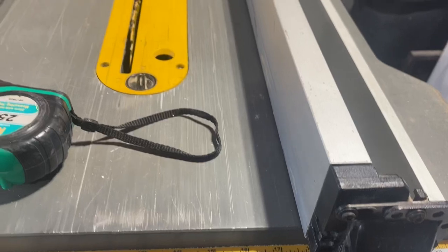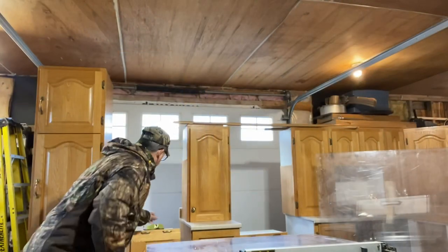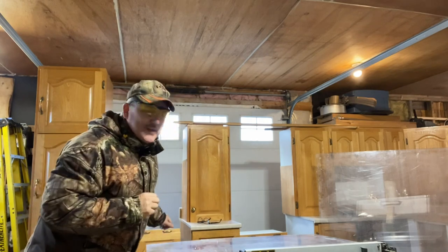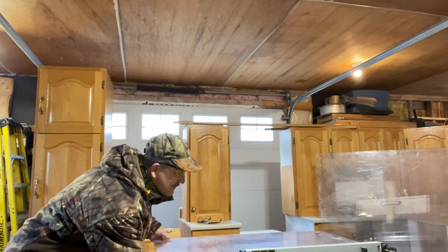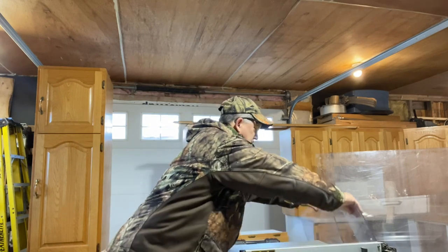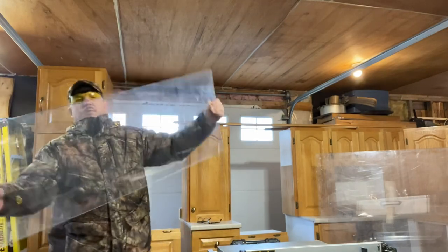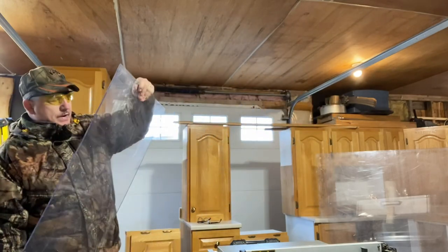I've got my blade ready, got my fence all ready. I'm ready now to push the piece of plexiglass through the table. Put on my safety glasses first, of course. Okay, hopefully you're paying attention folks, and this is going to be a success — only time will tell. Okay, hopefully you can see that — a really, really nice finish. I want to say something about my blade too. I have a pretty good blade in this table saw — it is a fairly new blade.